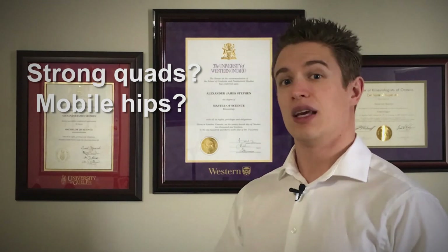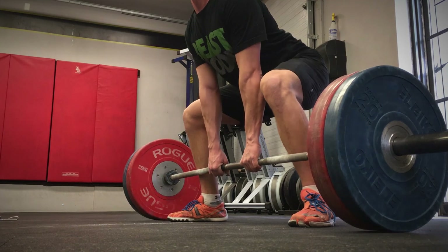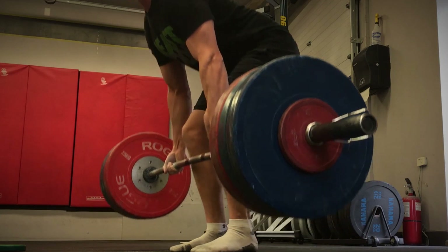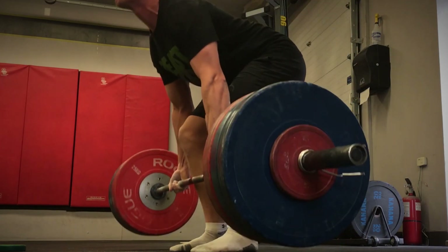But if you have strong quadriceps and very good hip mobility, then you're probably going to be able to lift more weight in the sumo variation. Despite these two factors, I strongly recommend that you incorporate both variations in your training program. Improving the deadlift variation you are weakest at will end up generating more strength in the one you are strong at and will also greatly reduce your risk of developing an injury or muscle imbalances down the road.